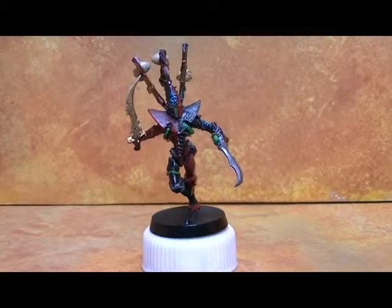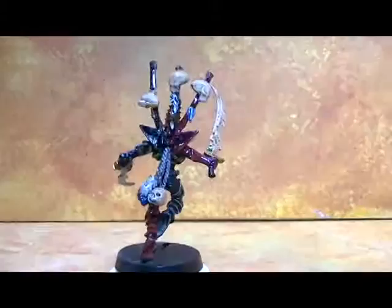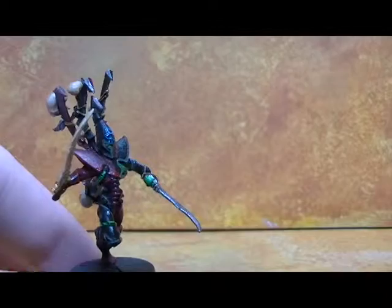Hey guys, just a quick little showcase of my Archon conversion. As you can tell, it's based off of the Drazar model. I had about three of them kicking around, so the goal was to make them look similar to the Archon picture in the Dark Eldar Codex.